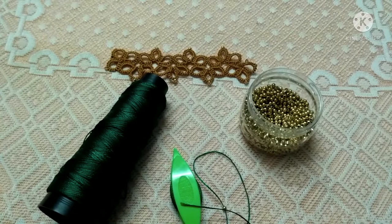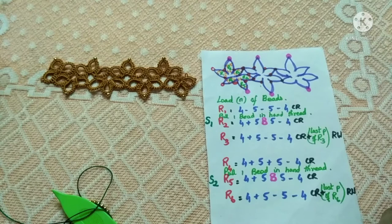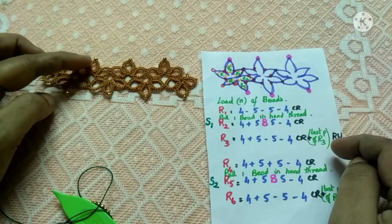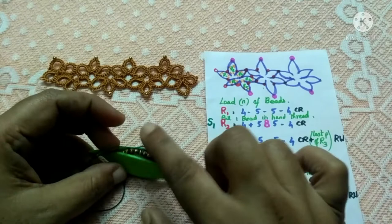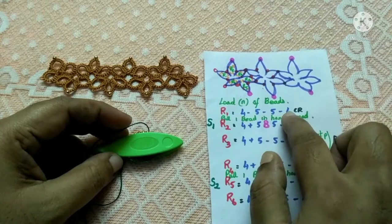This is the pattern we are going to follow for making this lace. We'll be working in clusters of three rings: ring one, ring two, ring three. After that we will do the reverse work and continue with the second cluster of three rings: ring four, ring five, ring six. You will be repeating this in an alternating manner until the desired length of your lace is reached. Before you start, you have to load the required number of beads onto your shuttle. Then we'll start with ring one, following the count for the double stitches and picots.